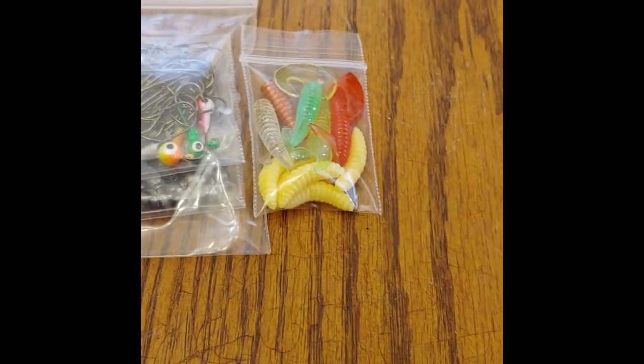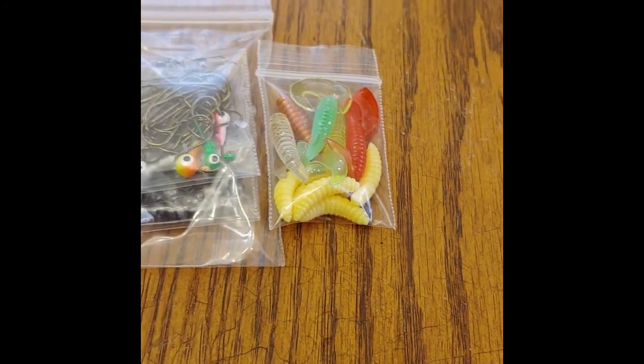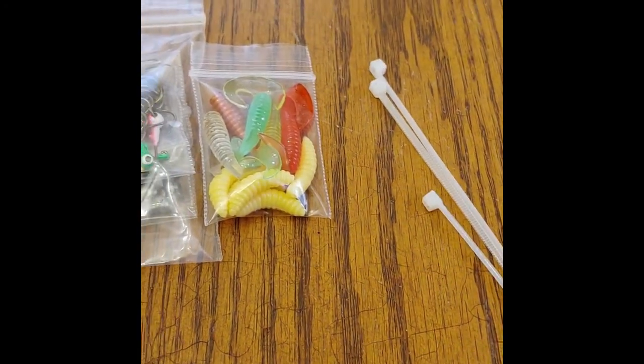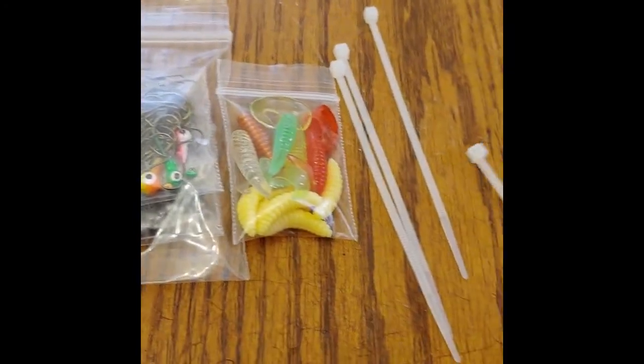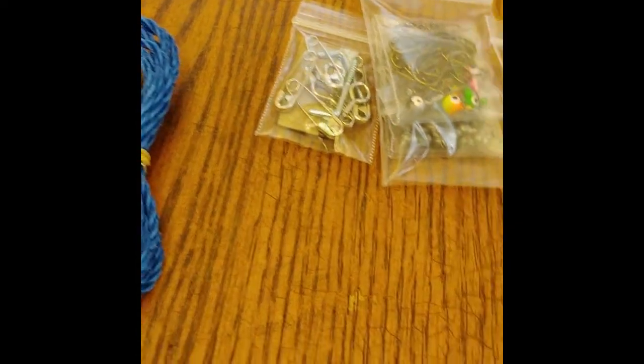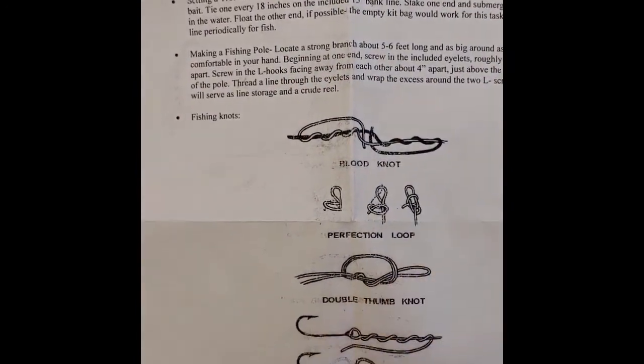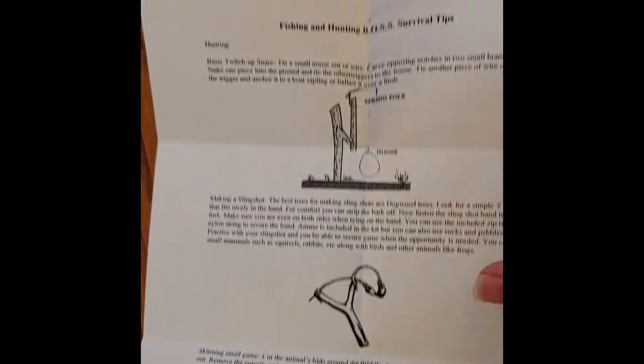Here's your worms — they give you some artificial worms in that little kit. There's a lot of stuff in there. Zip ties — you got a couple little zip ties. There's your line, your stringer line. There's your stringer. There's your directions. It comes with some instructions showing your fishing instructions. It gives you different ways to do your fishing, and on the back it shows you how to do your snares. Your salmon eggs — here's your salmon eggs in a nice little tube.